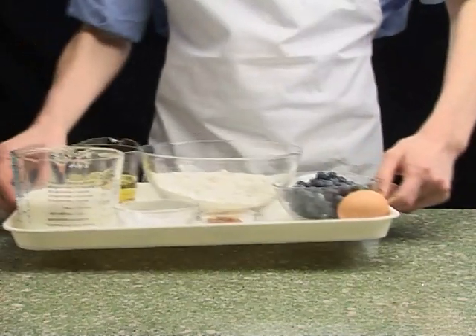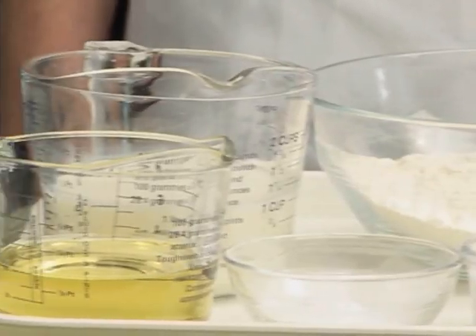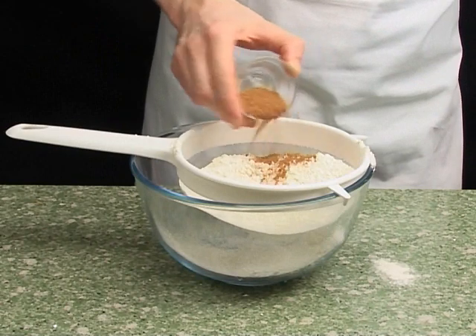Next, get the ingredients. Sieve the flour, baking powder and cinnamon into the bowl.